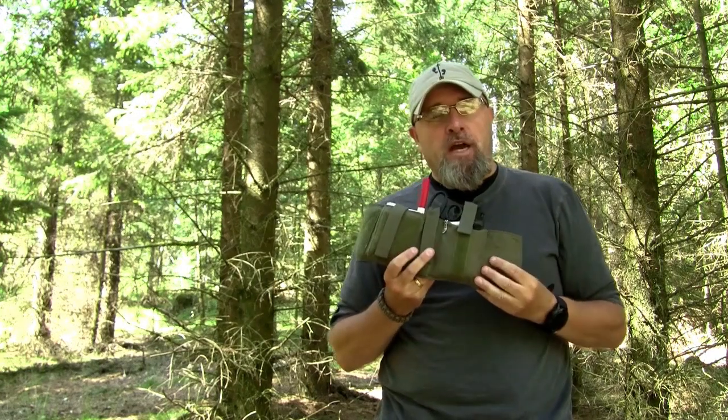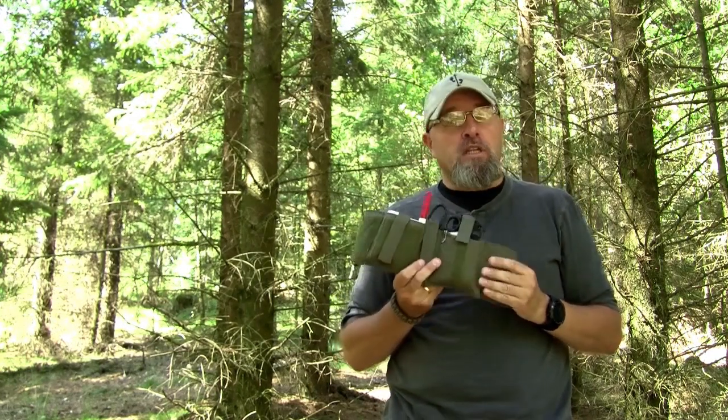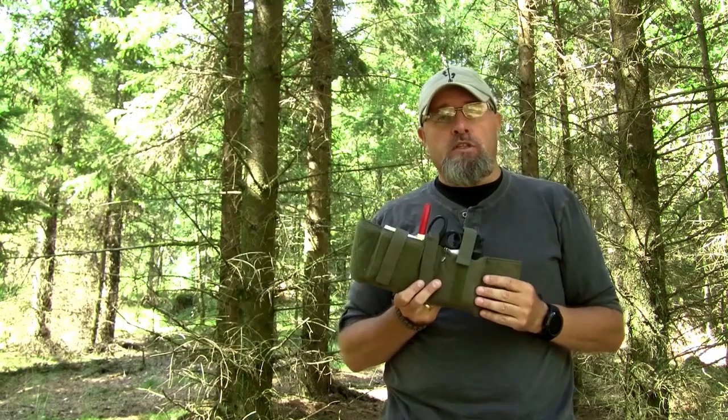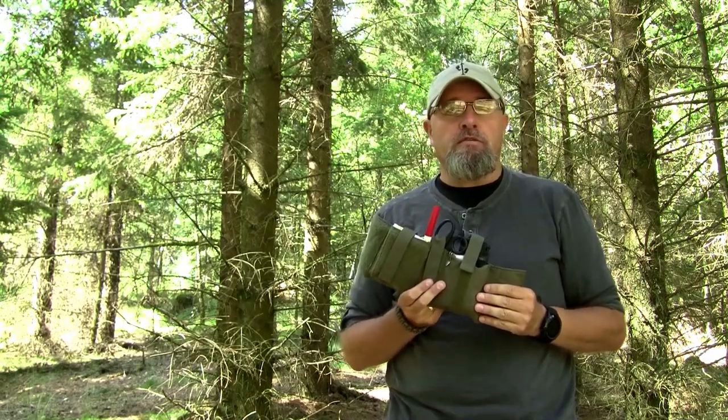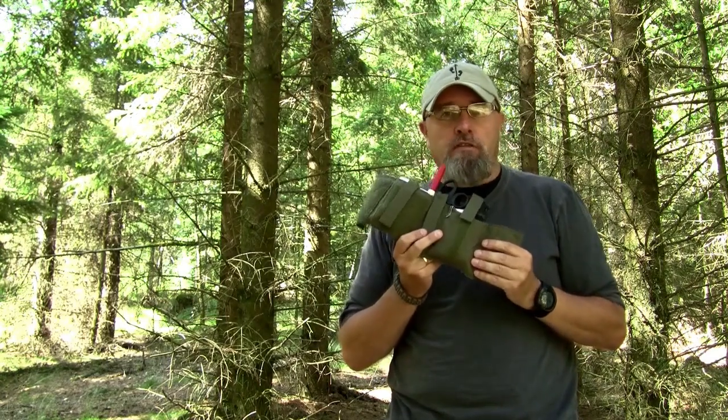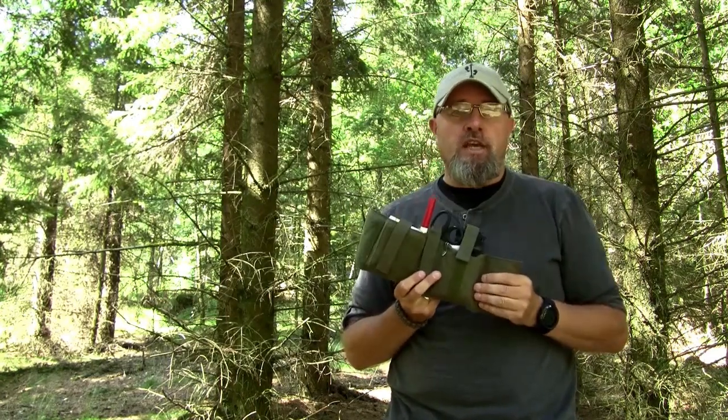The next part of my review will be a little different than what I normally do, because when I was in Arizona, I actually met with Mike from Rikan Nylon Gear. Mike is the guy behind the AFAC. So let's see that interview.